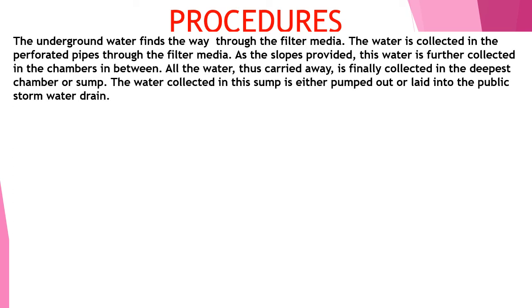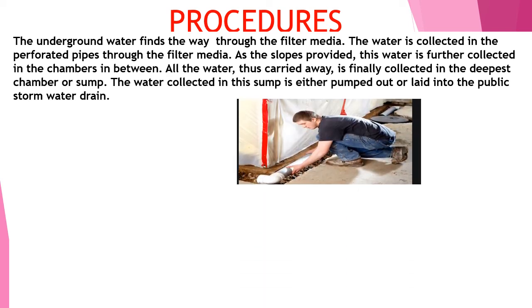Underground water finds its way through the filler media. The water is collected in frequent chambers as slopes have been provided, and passes through to the end chamber, which is at a deeper level. From there, the water is pumped out to the public stormwater drain. Refer to the images for how to fix the filler pipes.